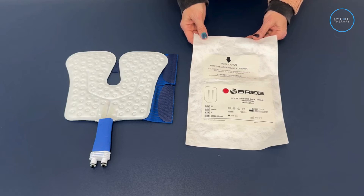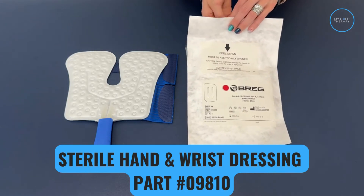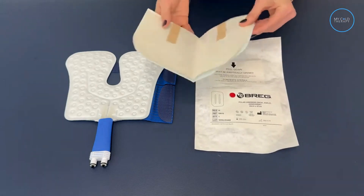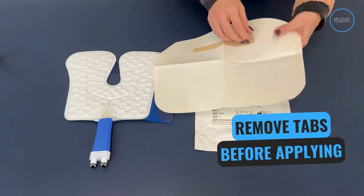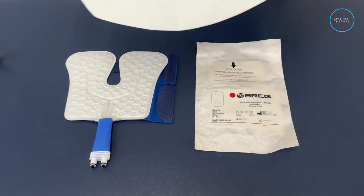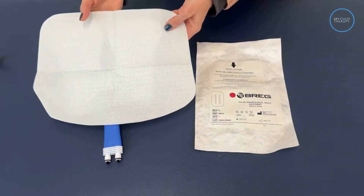They come in a sealed package and this is how you apply them. This is the hand and wrist dressing, which can be used on both the Cube and Kodiak hand and wrist pads. You're going to open the sealed package and remove the dressing. Once you have it open, you want to remove the tabs that are on the back. Once you've done that, you're going to place it on the pad, press down firmly, and then you are ready to apply it to your body part.